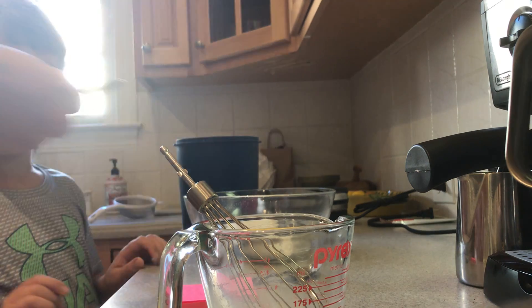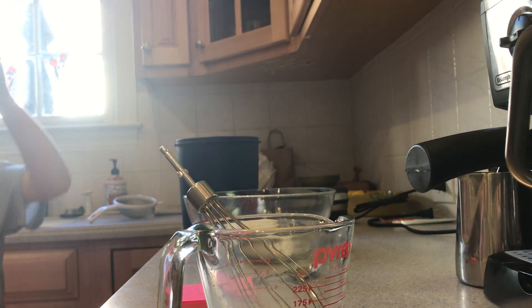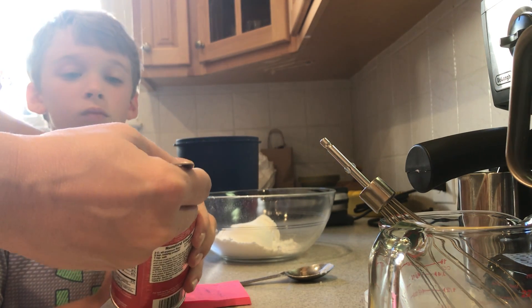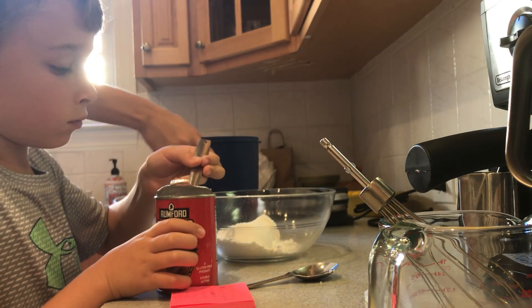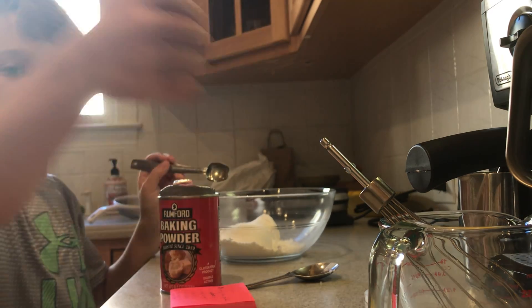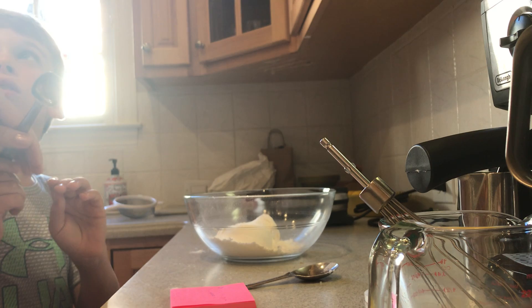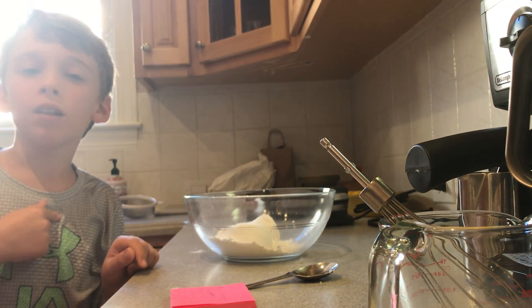We need two teaspoons of baking powder. Baking powder always comes in these fun little containers that level it off for you. Jack will do one — you level it off like that. Do another one? I already did one so we're good. Oh okay, so I did one and you did one — that's two total.